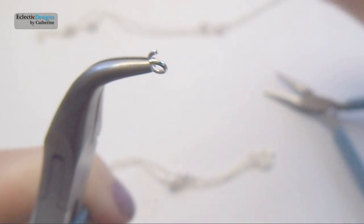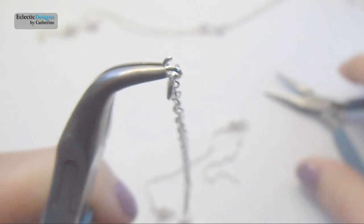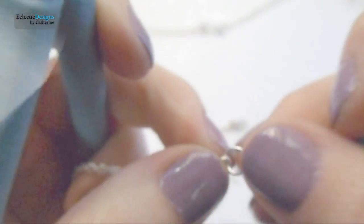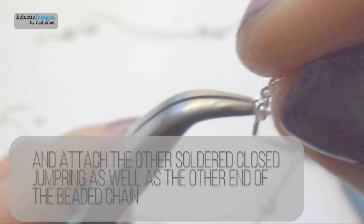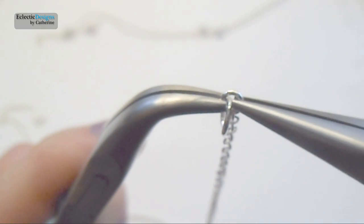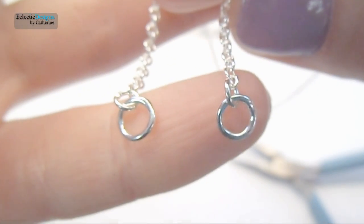Now time to connect the two beaded chains. Open a jump ring and then attach the soldered closed jump ring, and then one end of the beaded chain. It doesn't matter which beaded chain right now. Now open another jump ring and attach the soldered closed jump ring as well as the other end of the beaded chain. So now one of your beaded chains should have a soldered closed jump ring on either end.